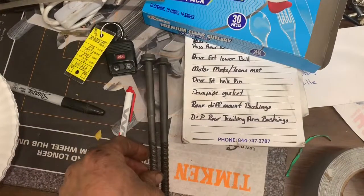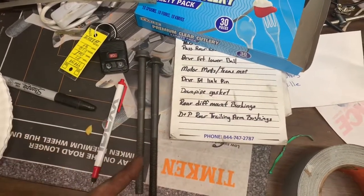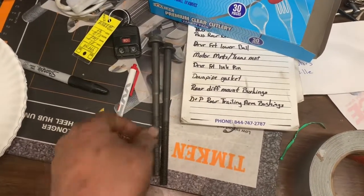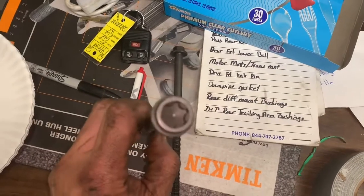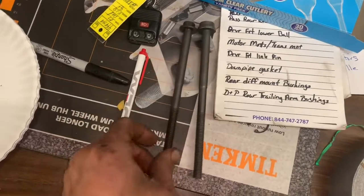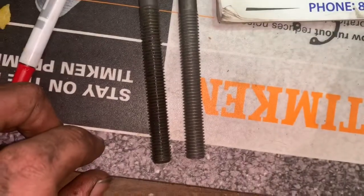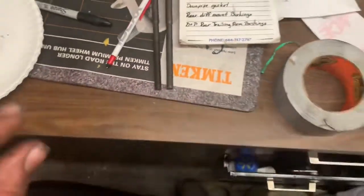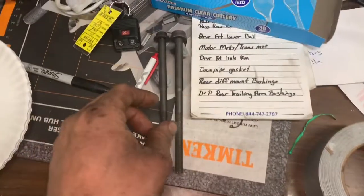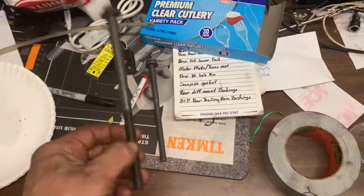The Land Rover bolts originally are 175 millimeters long. They've got a 1.5 pitch on the thread and they're a 10 millimeter bolt. We've got a brand new bolt right here and the old bolt right here, which was a 13 millimeter to take that thing out. If you look at the two bolts, you can visually see that one is longer than the other — not much longer, only about 1.6 millimeters longer is what our micrometer came up with.